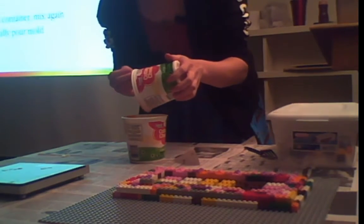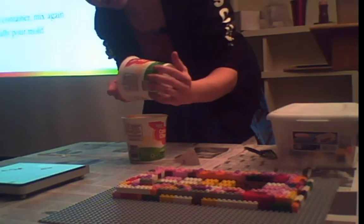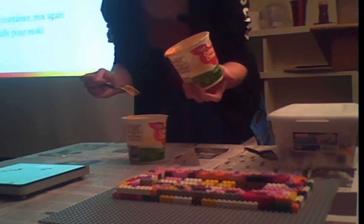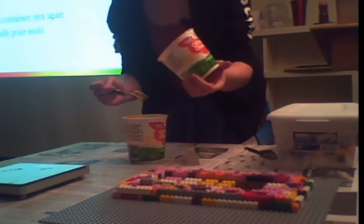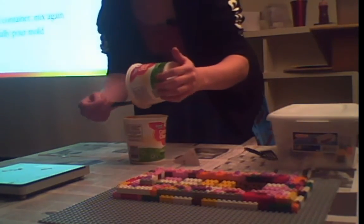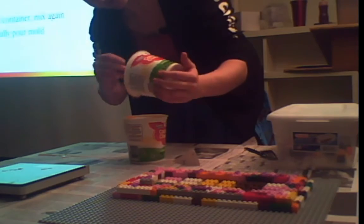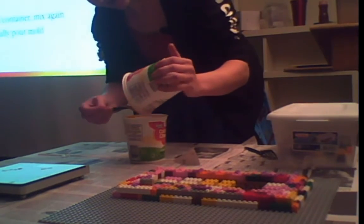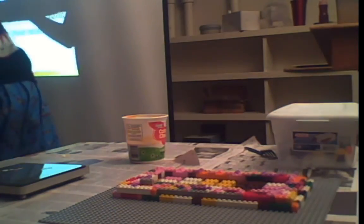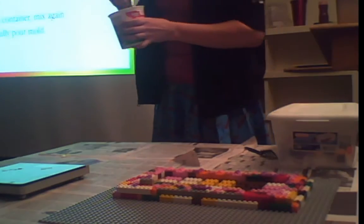Uncured silicone will stick to cured silicone. If you're doing a two-part mold and don't put release agent in, it's all going to stick together and you'll have a one-piece mold. If I didn't quite have enough, I can just order more and pour on top — it'll be fine, because uncured silicone sticks to cured. I'll give it another mix so I know it's completely mixed.